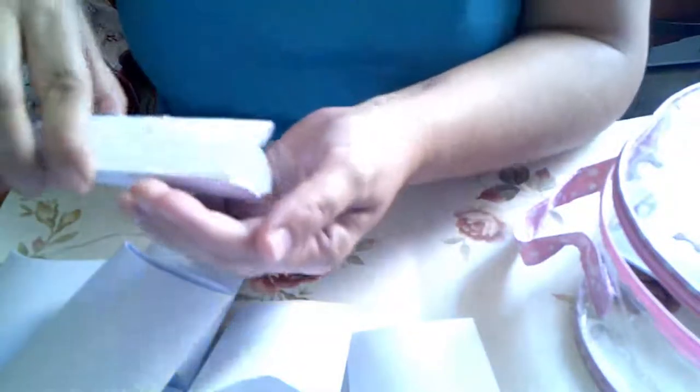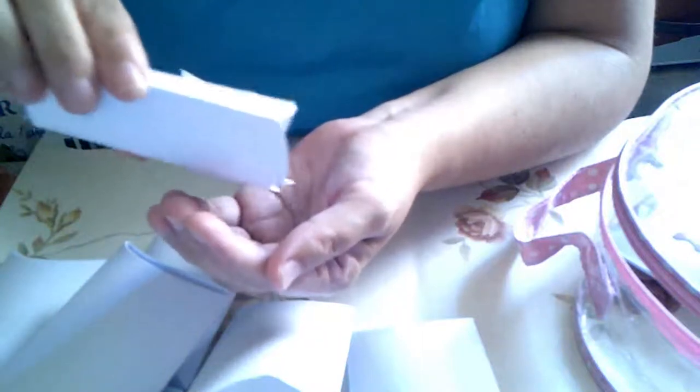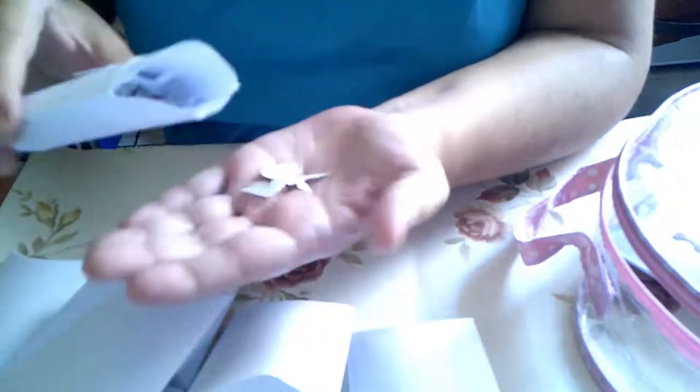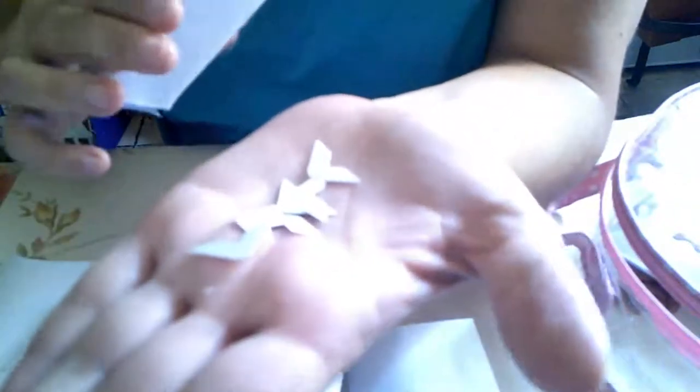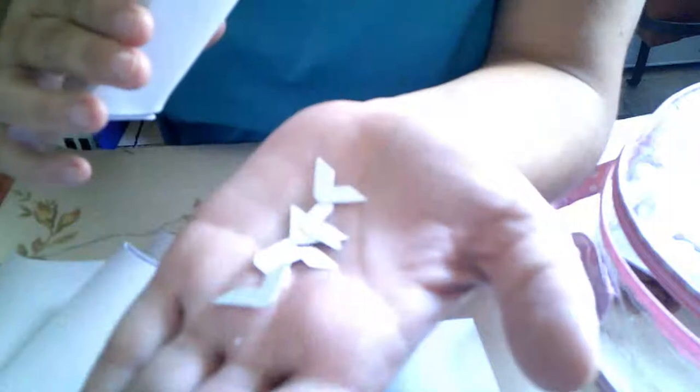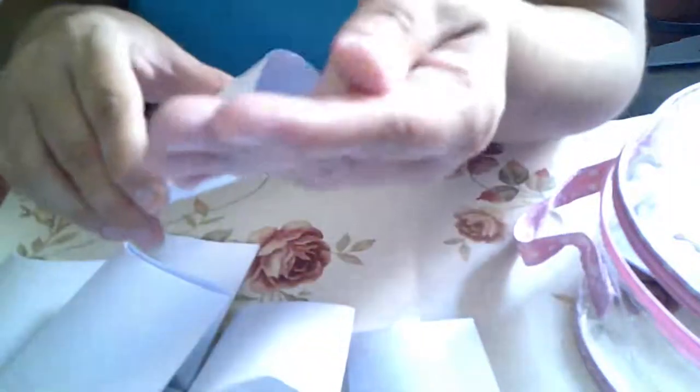El sorteo se cierra el día 26 por la noche. Y estos son esquineras. Hay en color, en blanco. Estos me salen de un troquel biceta que tengo, que hace ATC.